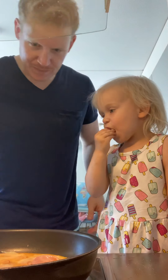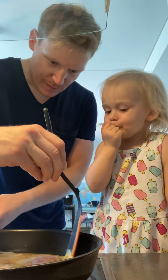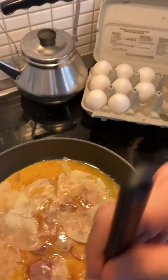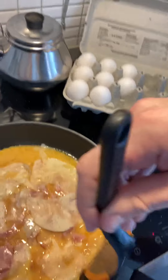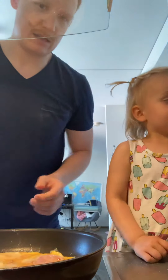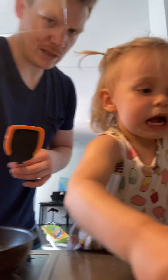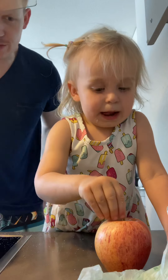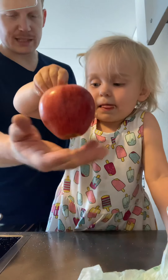Our omelet is cooking — we want to pull it back. No, we don't need any knives, Lily. Keep your hands off the knives. While we're waiting for our egg to cook, do you want a slice of apple?